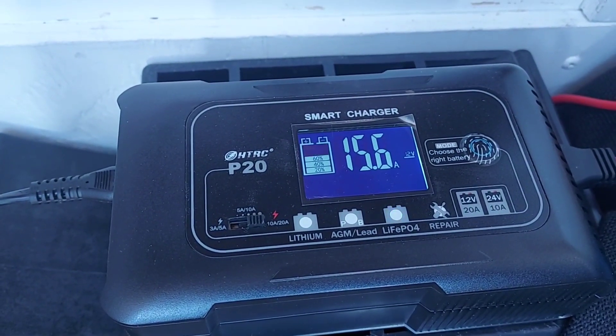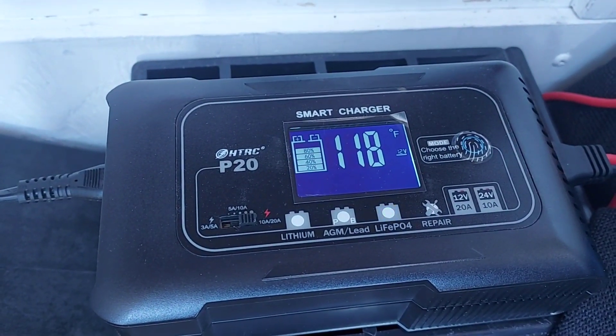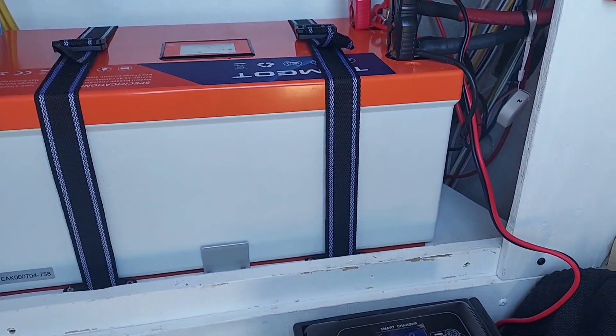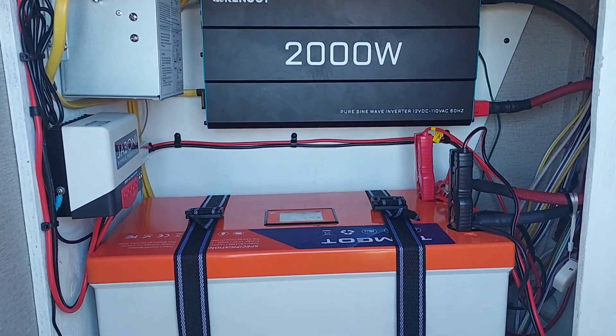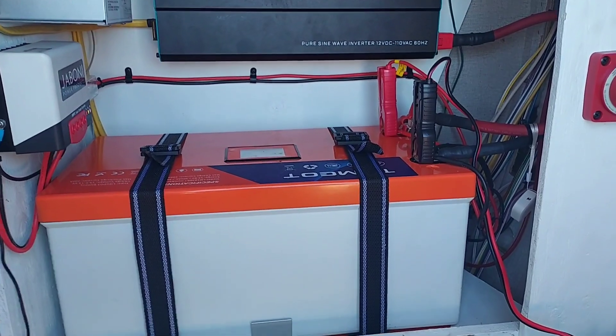This is working pretty good — right now it's 15.6 amps going to the battery. Because my converter is not set up for lithium, I don't have a lithium converter, and it was only putting out an extra 5 amps when I turned it on.